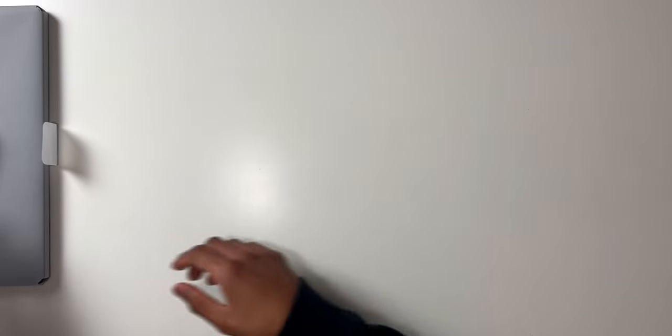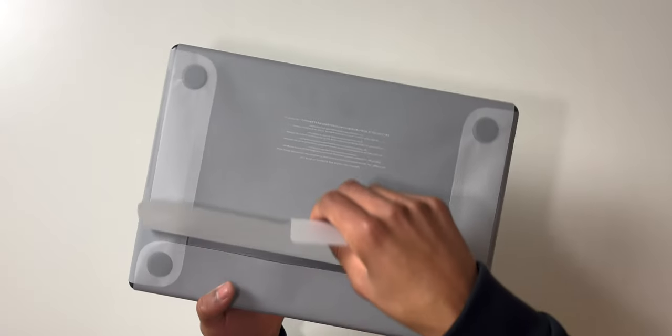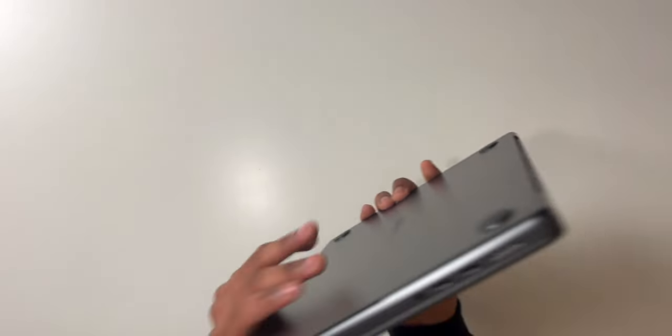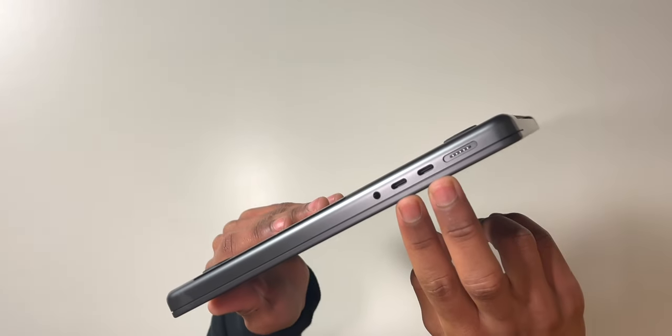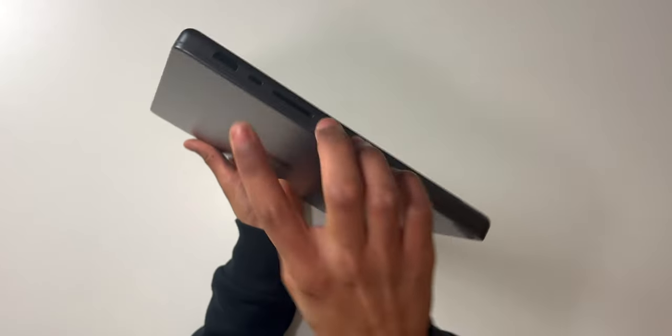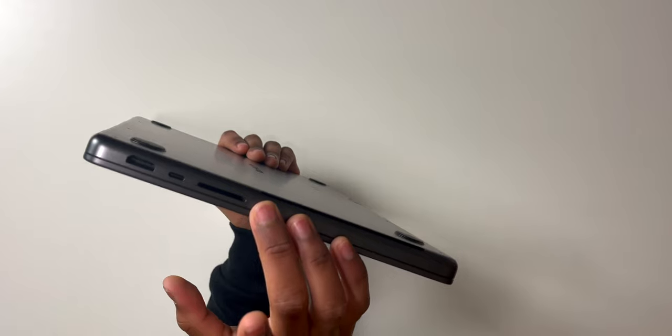That is a beautiful color. Looking at the laptop itself, on this side we've got the new MagSafe 3 port and two Thunderbolt 4 ports. On the other side we've got another Thunderbolt 4 port, an HDMI slot, a headphone jack, and an SD card slot.